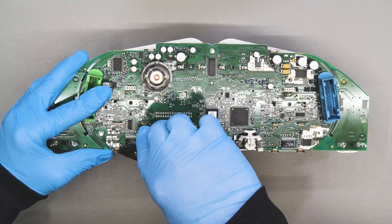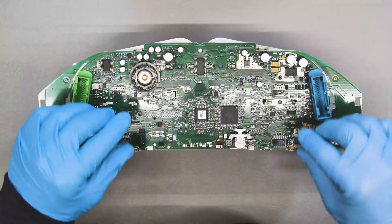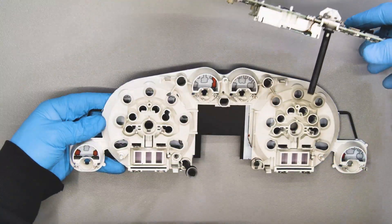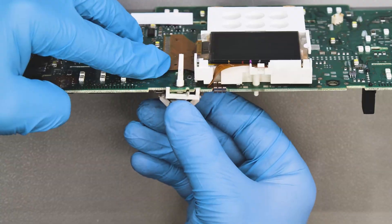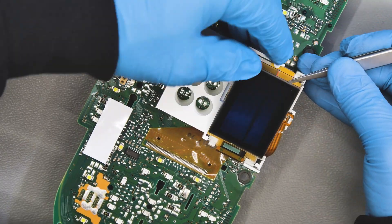Take off the edge of the side screens and the plastic clips. Release the board. Remove the reset button.